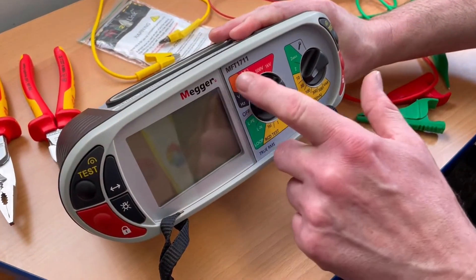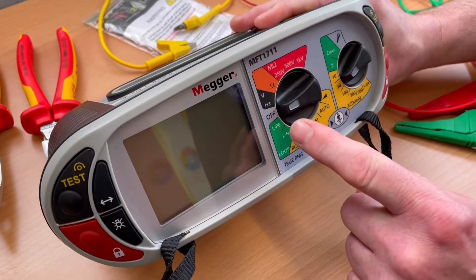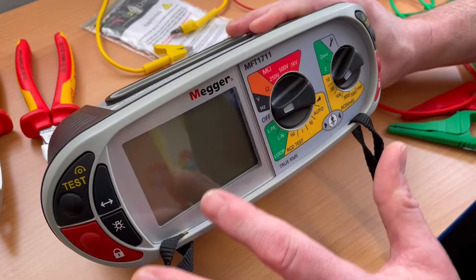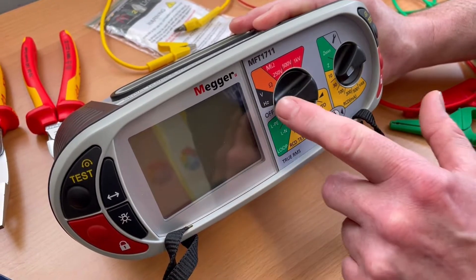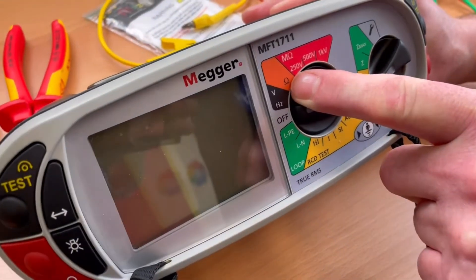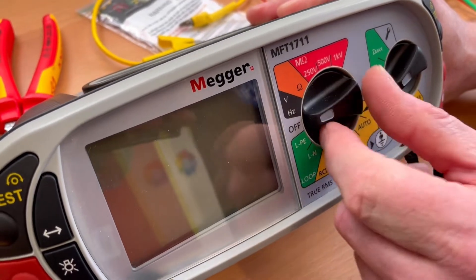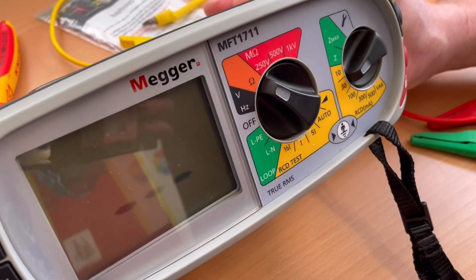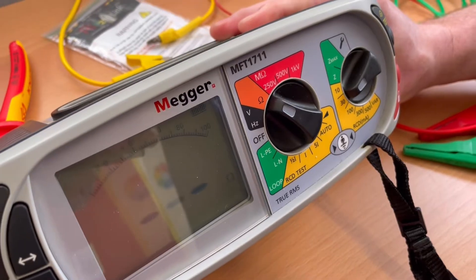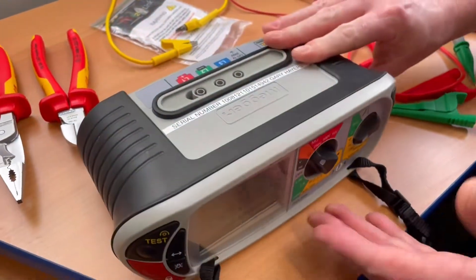We've got a multi-function tester, the Mega 1711, and we're going to be measuring the resistance during a continuity test. If you've got a slightly different tester, you're still looking for the omega symbol or ohms — that's the scale we need to set it on in order to measure the continuity or resistance of a conductor. If I rotate that round, we'll see our machine comes on.